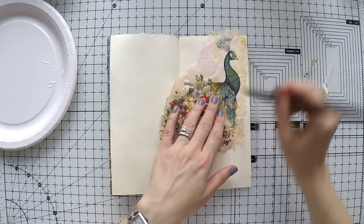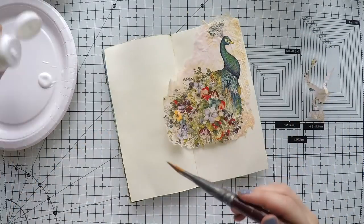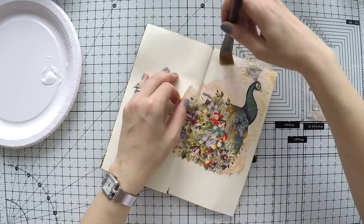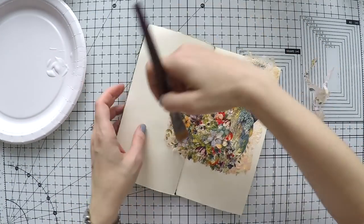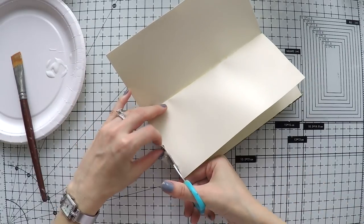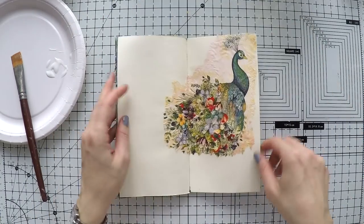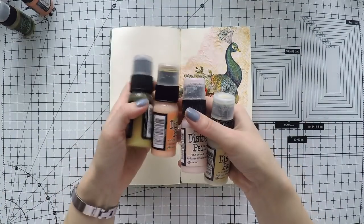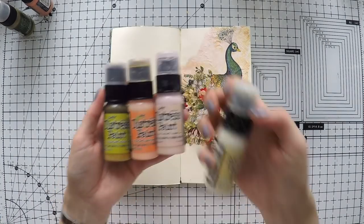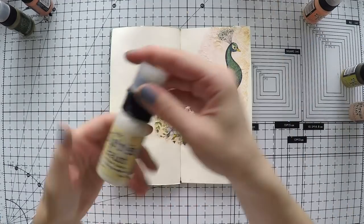I cut all around the edges of my napkin because I don't want hard edges — it will blend easier into the page if I tear them rather than cut them with scissors. I will cut the excess and then start thinking about painting the rest of the page. I'm going to take some distress paints: dried marigold, tattered rose, crushed olive, and antique linen.